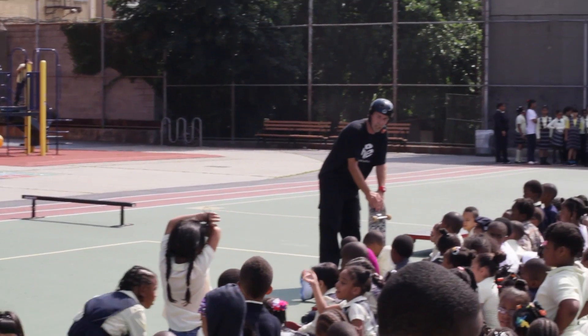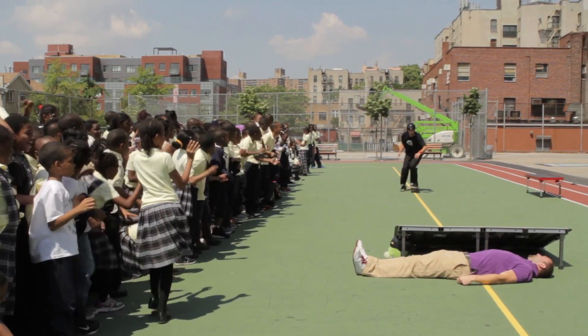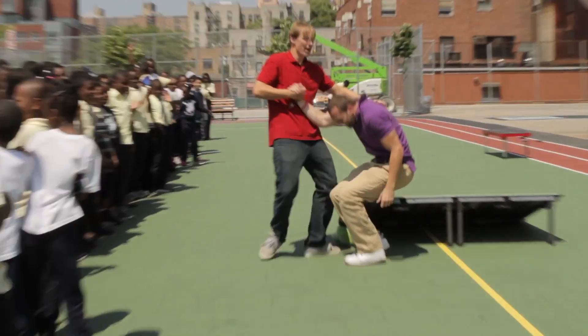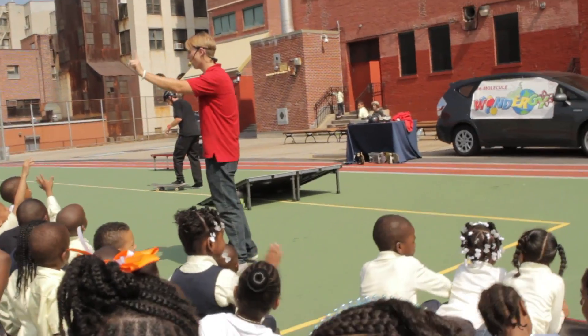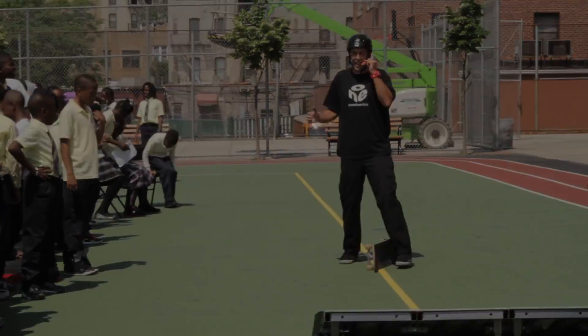You guys have been a terrific audience. You guys want to see one more big trick? Let's hear it one more time for AJ's skateboarding. Thank you, guys.